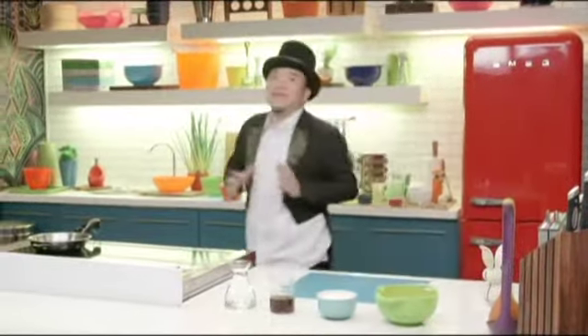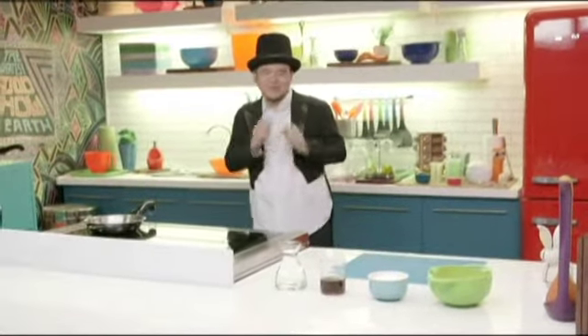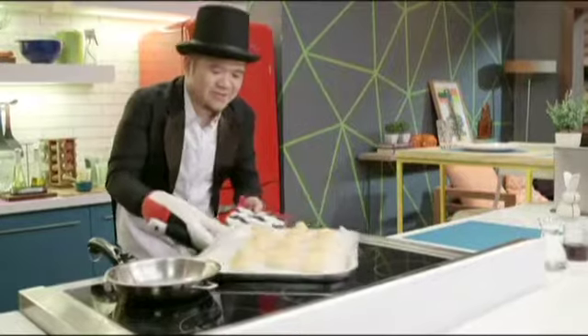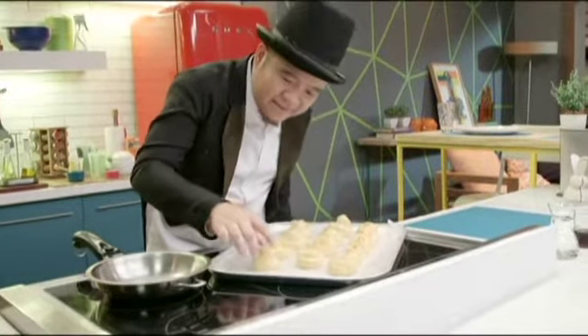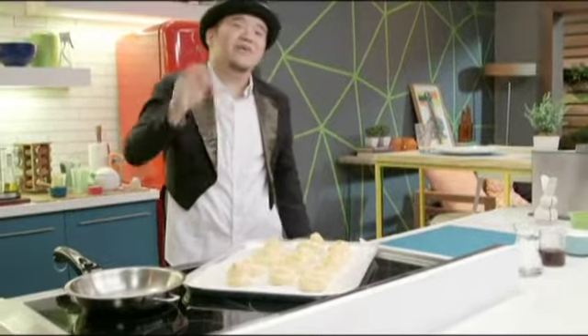It's been about 35 minutes and I think we've got a really good color on our cream puffs — let's take a look. Oh, these look really good! Take a look at those babies. Nice and golden, and then they're very, very light inside. That means it's fully cooked and ready to be stuffed.